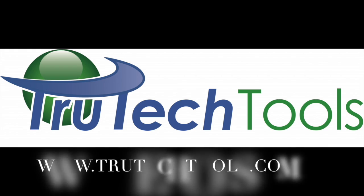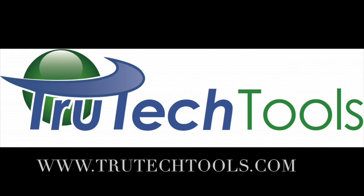Sponsored by True Tech Tools. TrueTechTools.com